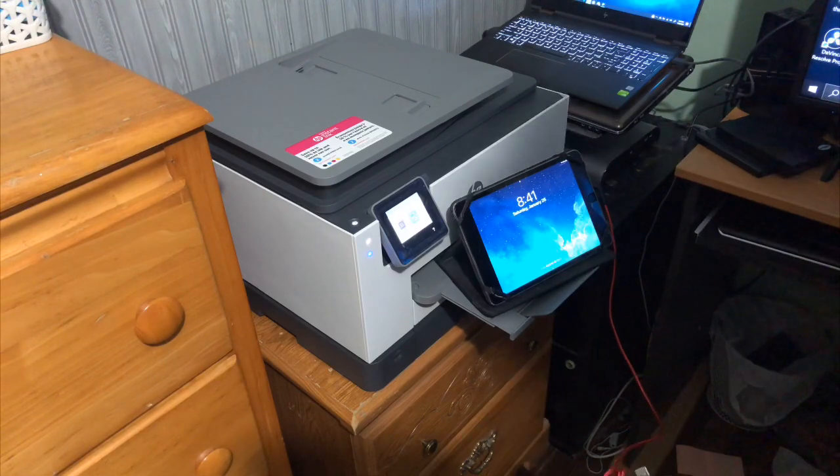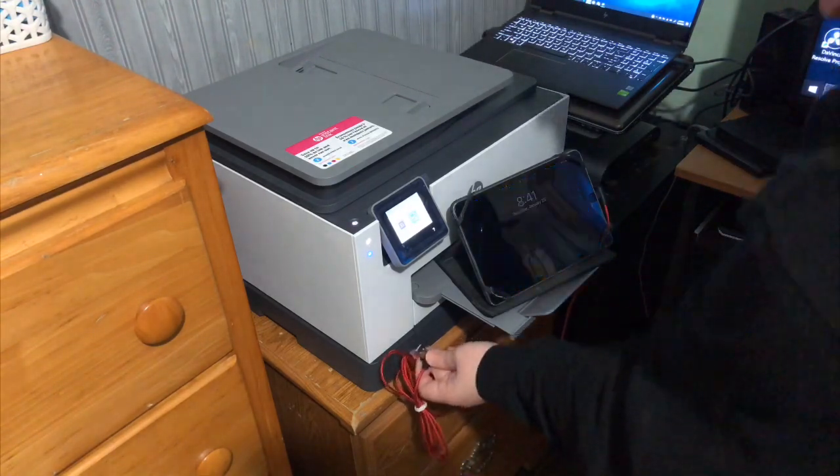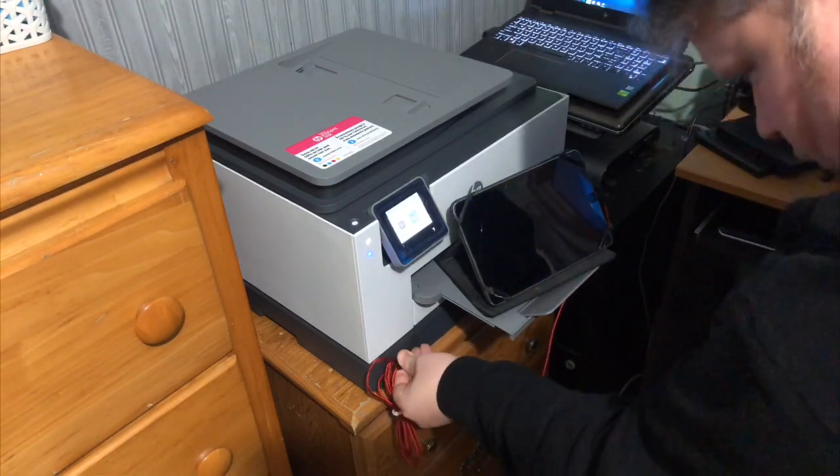Let's see if this thing will charge an iPad. One of the reasons I bought this printer is because I was really happy with its predecessor. Another reason is that it's really affordable. I'm on a program called Instant Ink — a lot of HP's printers qualify for this — where you pay a price per month and they send you the ink, which works out to be a lot cheaper and more convenient.